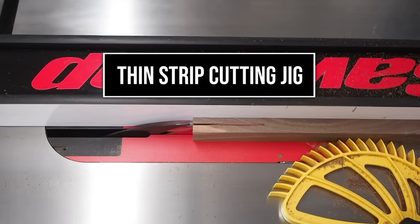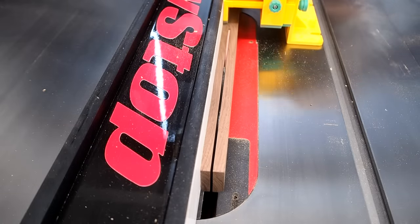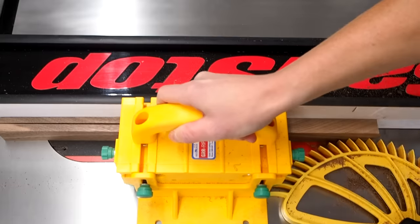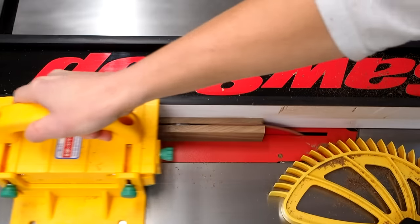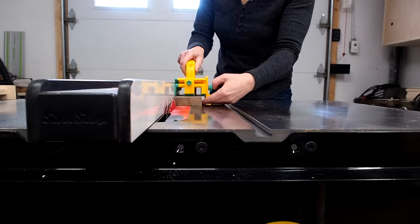Cutting thin strips on the table saw can be nerve-wracking and downright dangerous if you're not careful. It becomes difficult to effectively push the stock past the blade and kickback can easily occur. There are a few ways to make this type of cut safer, one being to use a push block like this one.